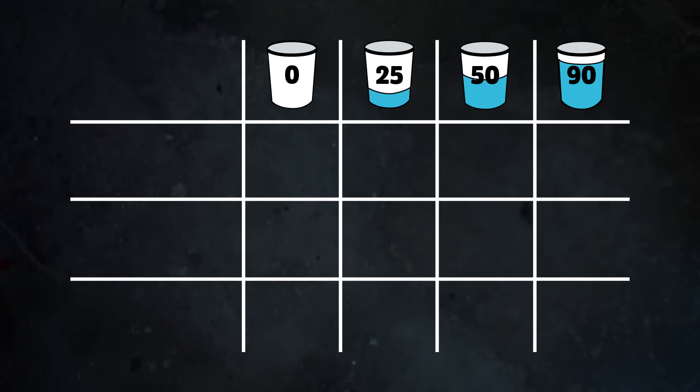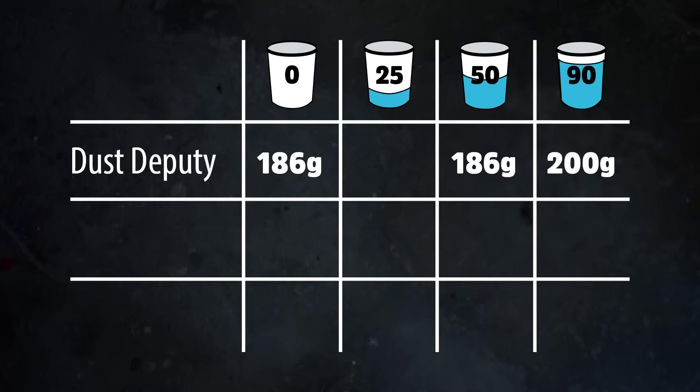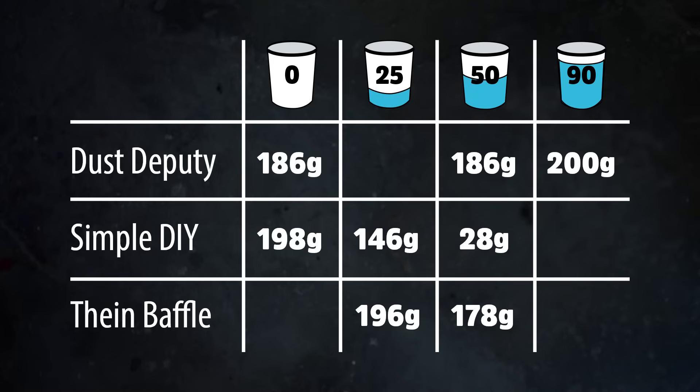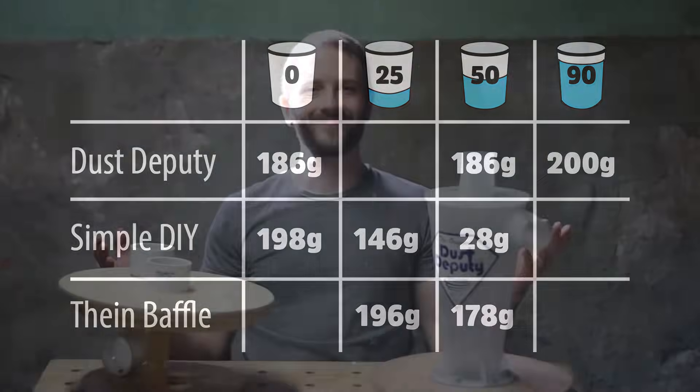Let's compare the three units side by side. In the previous video we tested the Dust Deputy with an empty bucket and a half-full bucket — we measured 186 grams, though some sawdust got stuck around the inflow port, which accounts for some of the missing amount. With the bucket at 90% full, we measured the full 200 grams. Looking at the simple DIY collector from the previous video, as the bucket filled up efficiency decreased dramatically, collecting only 28 grams when half-full. The Thien baffle is a big improvement over the DIY version and is comparable to the Dust Deputy, but it didn't do as well with an overfilled bucket.